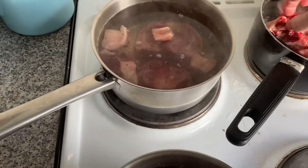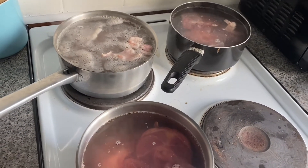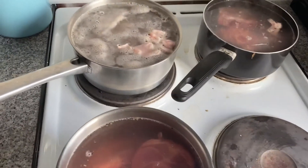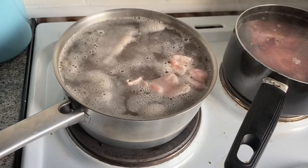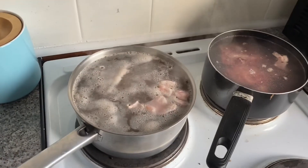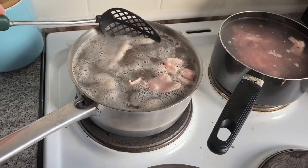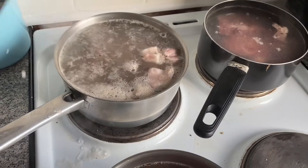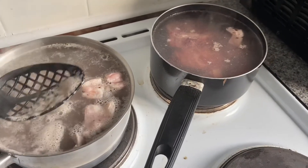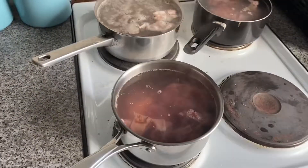As your lamb is coming to the boil — which shouldn't take very long in these little pans, it'll take a little bit longer in a bigger pan — you'll see a scum starting to form on the surface. What you want to do is get a slotted spoon and try to take that off as you see it, and just discard it into the sink. You don't want any of the scum at all.